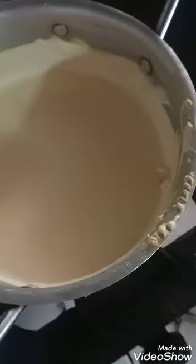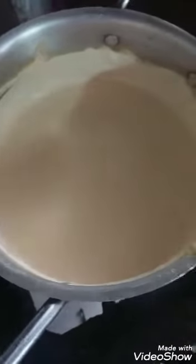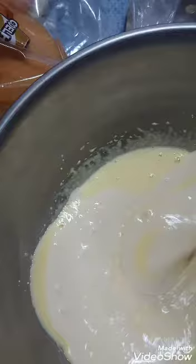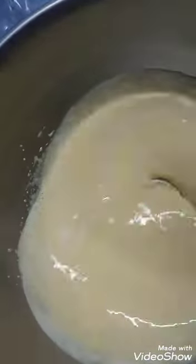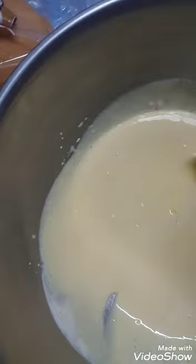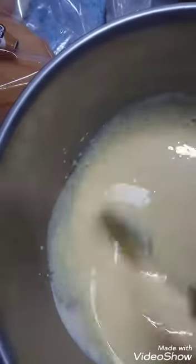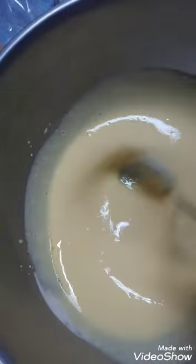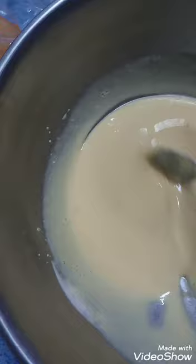Turn this off and pour at least a cup of this back into your measuring cup to stir into the egg mixture. Here's my egg mixture and I'm adding the hot cream. Once you pour it in, try and stir it as quickly as you can because you don't really want the eggs to cook, and then you're going to get that really nice aroma. Once this is combined, you add the rest of your cream into the mixture.